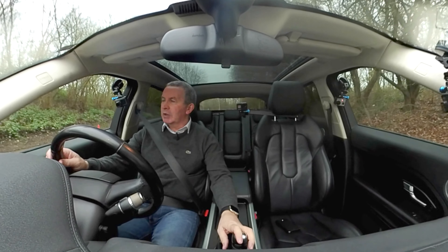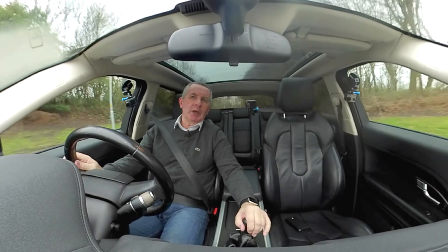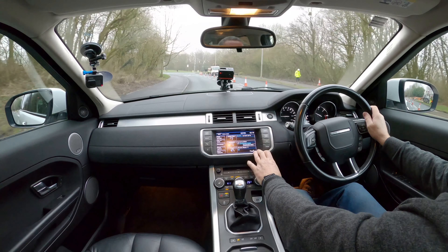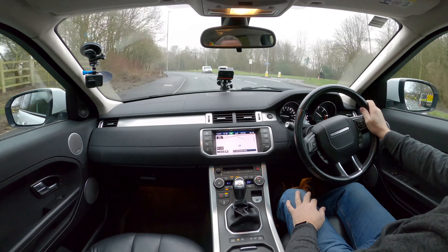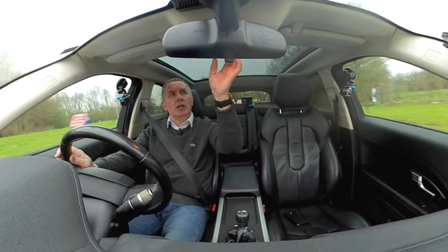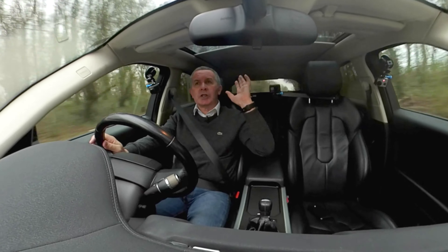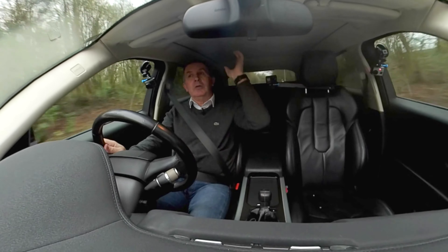That's the Rolling Stones playing off my iPhone. It's got Bluetooth hands-free, Bluetooth audio streaming, and sat nav as well — you just press the nav button and agree that you're not going to get distracted while driving.